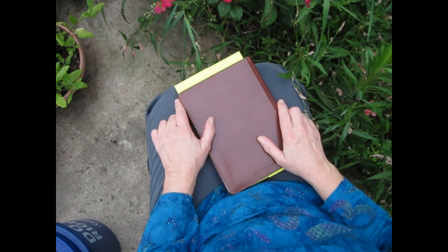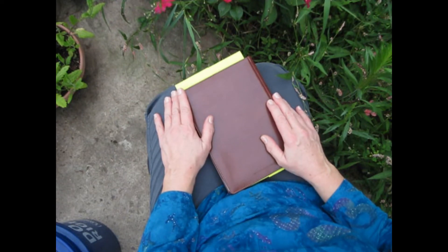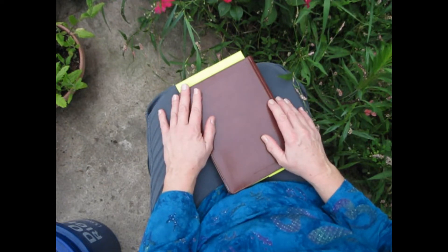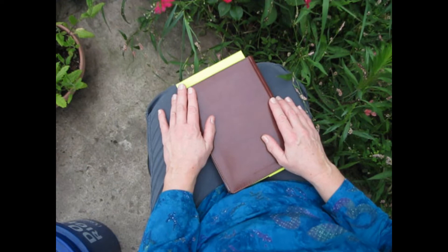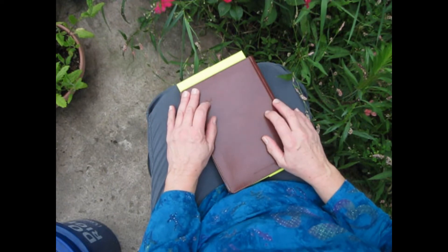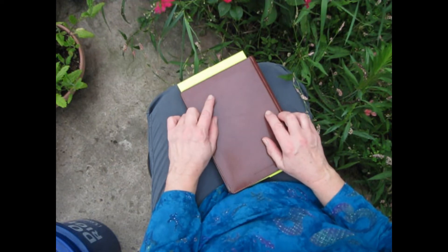Hello, creatives. Serena here. Thanks for joining me today on my YouTube channel. Today I have a little bit different video because it's not going to have a demo, I'm not going to do an art haul, but I've been here in my garden thinking about something, running it over in my head while I write my journal and reread my journal entry. And something's been bothering me. So let's take a look at my journal entry, which will probably make it clearer for you.